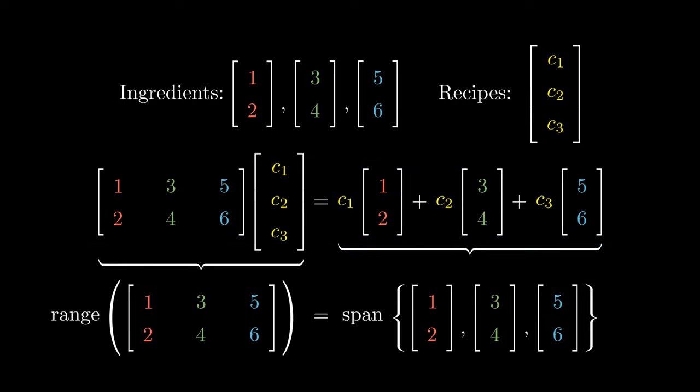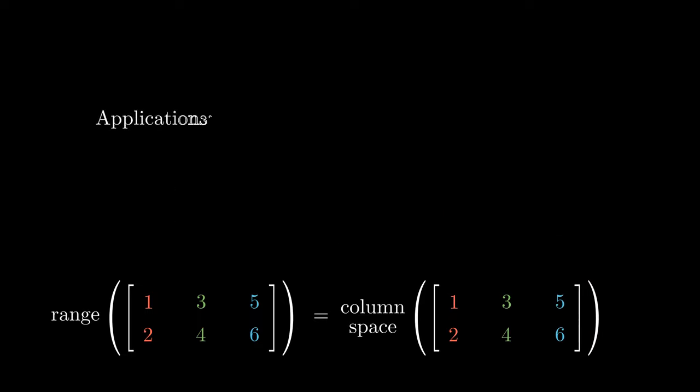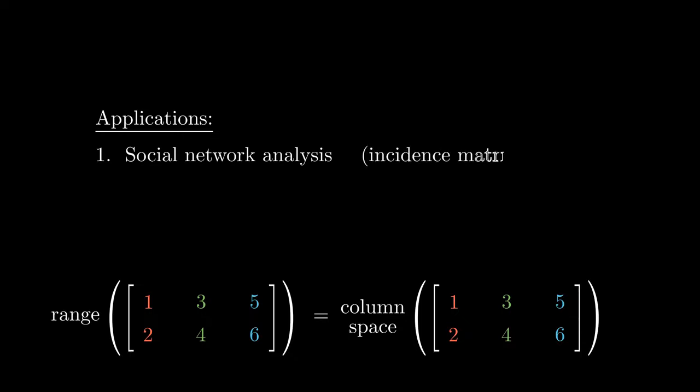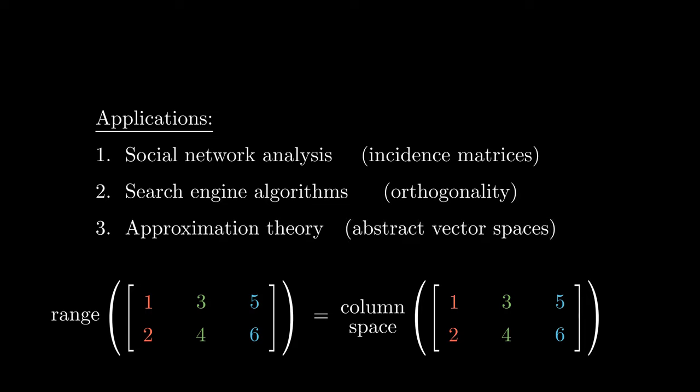We call this the column space of the matrix. These ideas can be applied to analyze social networks via incidence matrices, solving problems involving search engines via orthogonality, and approximations by abstracting these ideas.